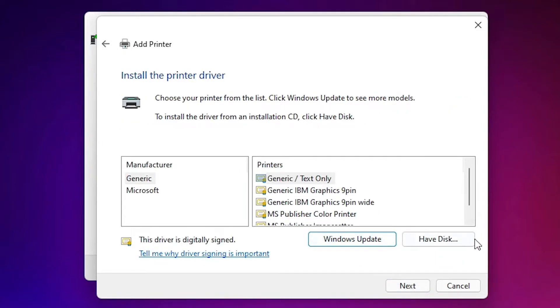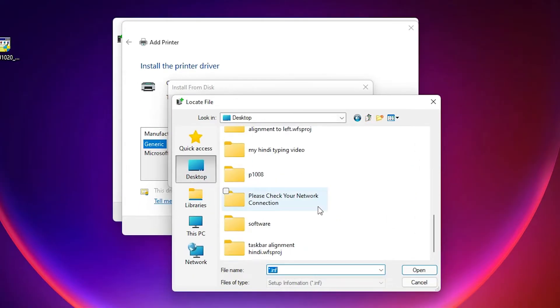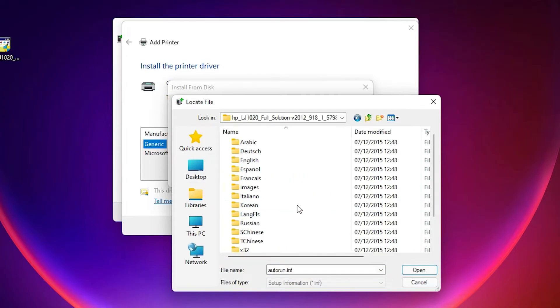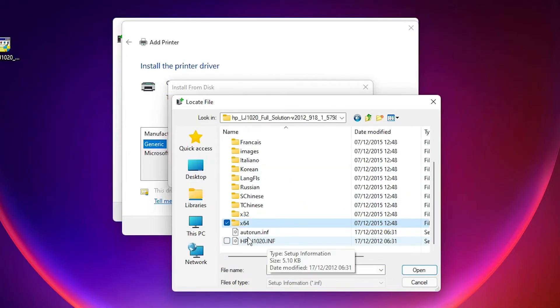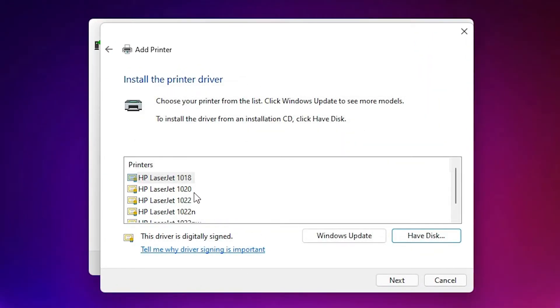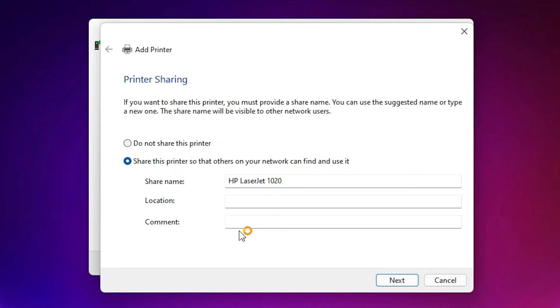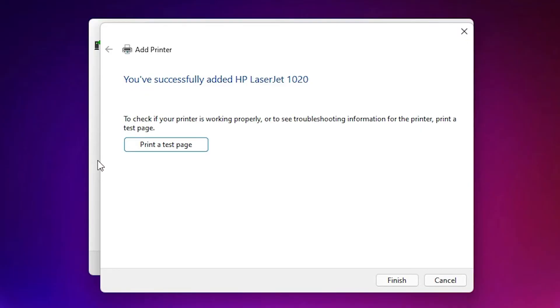Click on Have a Disk, then Browse, navigate to the Desktop, and select the driver folder. Click on the HP LaserJet 1020 folder, click Next, click Next again, and click Yes. You can choose to share or not share the printer. If you want a test page, click Print Test Page, then click Finish.